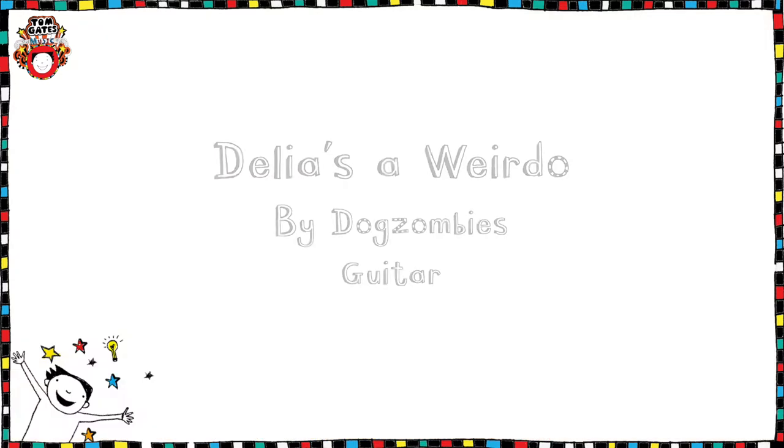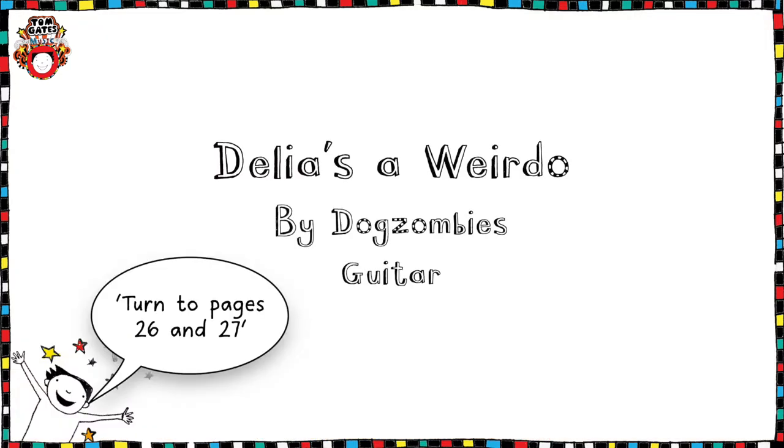Hello, I'm Charlie, and welcome to the first in a series of Tom Gates music book tutorials for the guitar. Let's get started with none other than Delia's a Weirdo. We're going to be learning the song Delia's a Weirdo by Dog Zombies on the guitar.